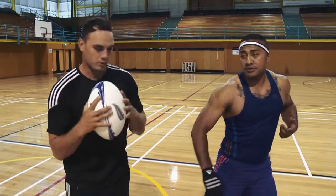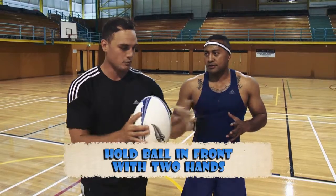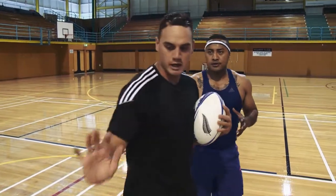And you fended me at the same time? Yep, so what I'm doing is I've got the ball in two hands in front of me, going like this, and then whichever way I go, I'll get this ball, tuck it under here, and use my right hand to fend you.